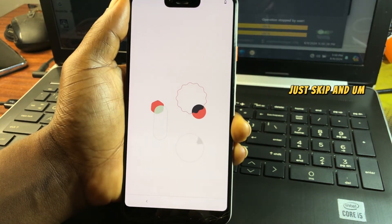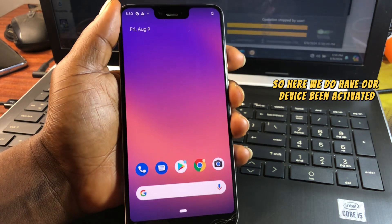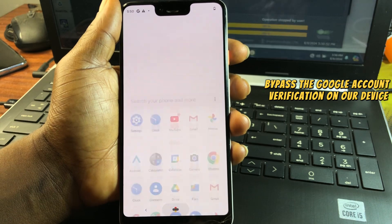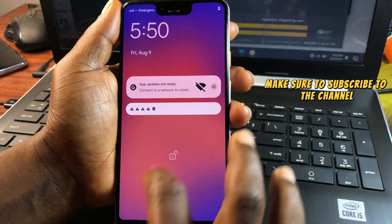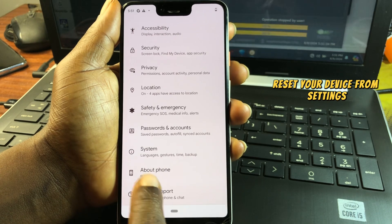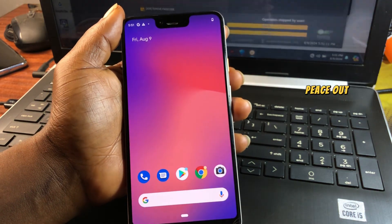Accept the Google privacy policy. When prompted for a password, skip it — you can set a passcode later after the device is activated. Our device is now activated and we have successfully bypassed the Google account verification. After completing setup, remember to factory reset from Settings to get a clean device. Thanks for watching!